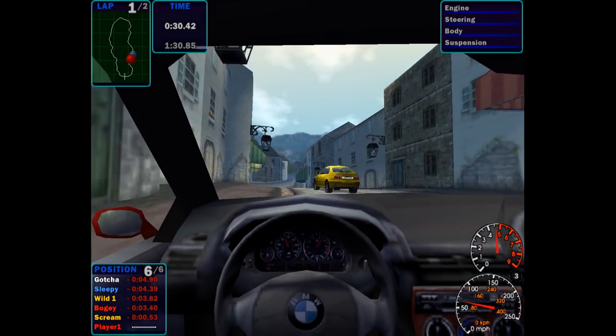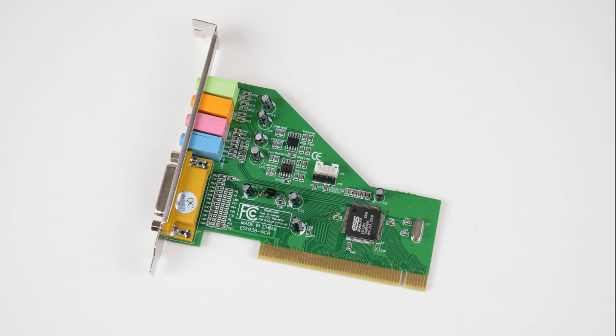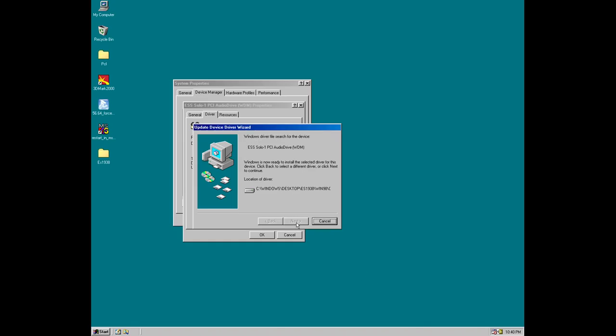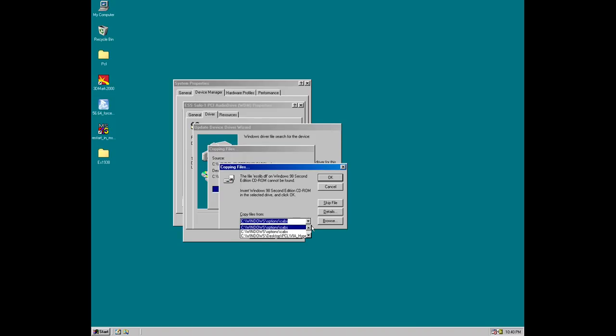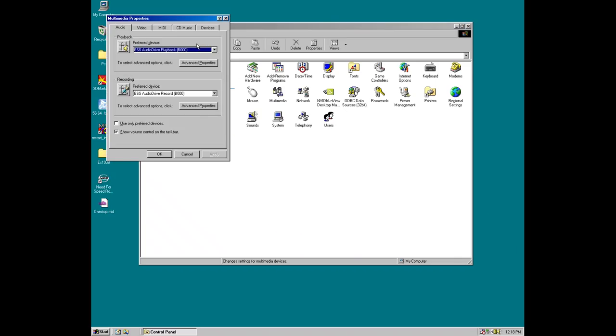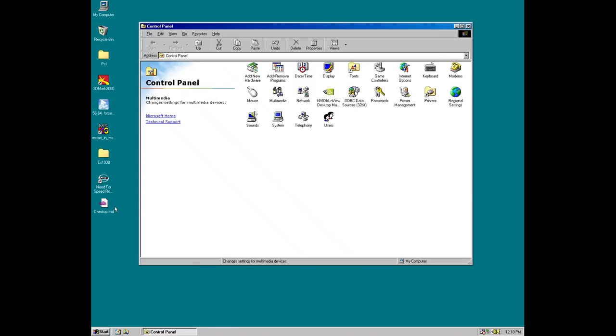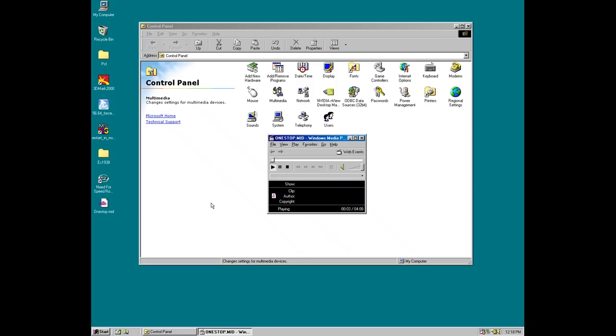I switched out the sound card for one also readily available on eBay for around $10. This one has a chip from ESS — it is the ES1938S, also known as the Solo-1. With this sound card we now had clear audio, though the drivers were a little bit more challenging especially for DOS. The drivers I ended up using are from Terratech, a German company that did a lot of sound cards back in the day and they still have all the drivers on their website. Those drivers worked great and included the DOS drivers as well. Under Windows you get the usual 16-bit 48 kHz digital audio, but MIDI is quite interesting as the chipset has ESFM and MIDI files can sound better than Yamaha OPL3. The DOS drivers worked great for me.